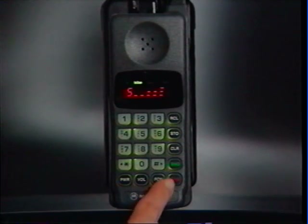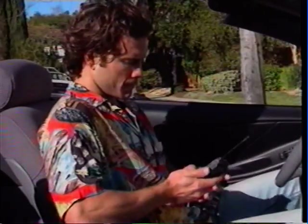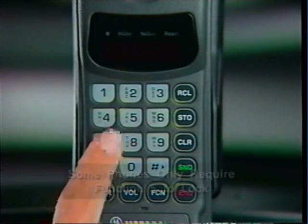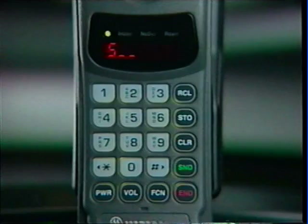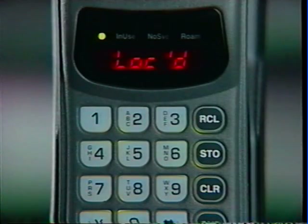When your call is finished, make sure you press End to terminate the connection. When you're done using your phone, or must leave it unattended, secure it from unauthorized use by locking it. To lock your phone, just press Function 5. When you see the prompt, you can either return to normal phone operation by pressing N, or complete the lock sequence by pressing Store. After 6 seconds, your phone will shut off automatically.